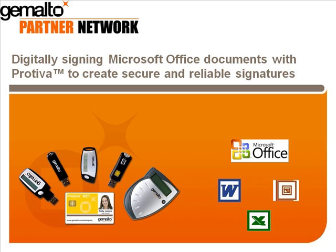Today our topic is showing how Protiva can be used to produce highly secure and reliable digital signatures with Microsoft Office applications, such as PowerPoint, Excel, and Word.